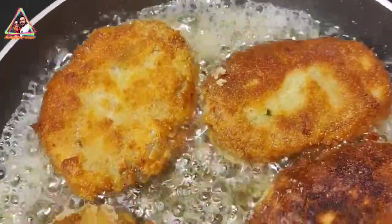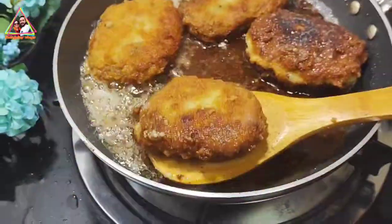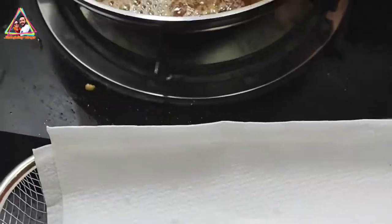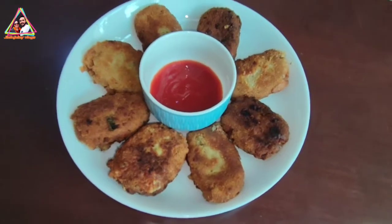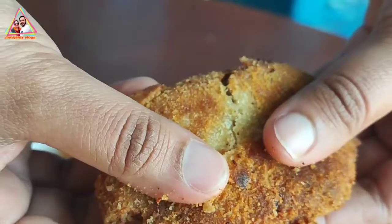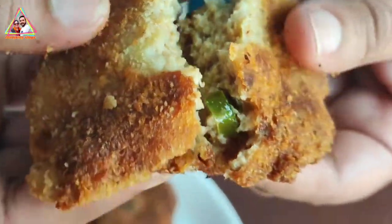We are ready — the cutlet is now ready. Please prepare the cutlet for a variety. Please check out the video and comment below. Thank you for watching. See you in another video. Bye bye.